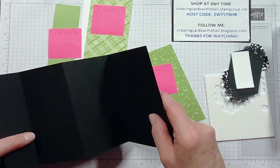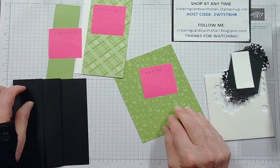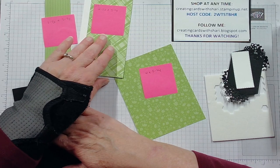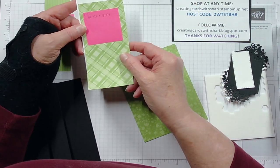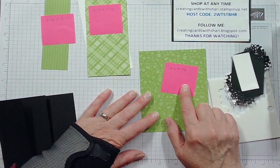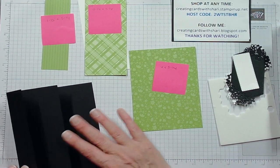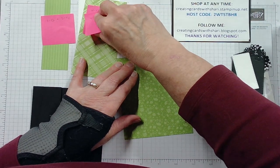Fold it so the panels fold opposite of each other. Then you'll need one panel that is one-and-a-half by five-and-a-quarter. You'll also need two panels — one white and one DSP (designer series paper) — both two-and-a-half by five-and-a-quarter, and then one that is four by five-and-a-quarter. I'm using the Granny Apple Green designer series paper.